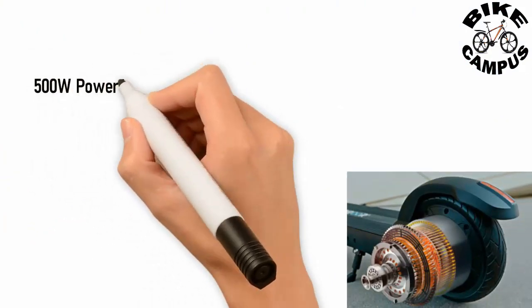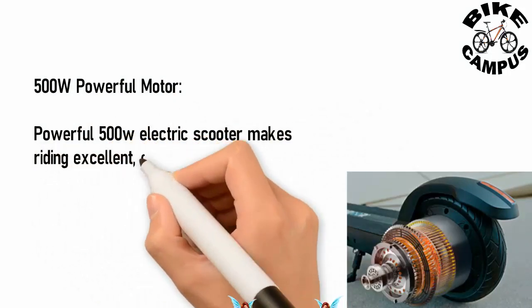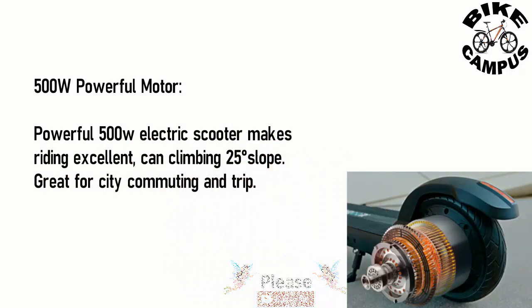500 watt powerful motor. The powerful 500 watt electric scooter makes riding excellent. It can climb 25 degree slopes, great for city commuting and trips.